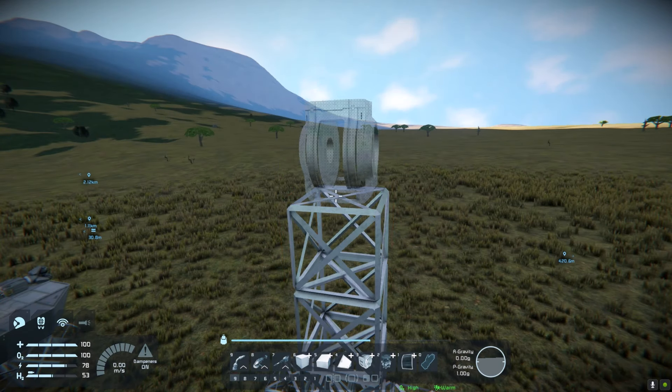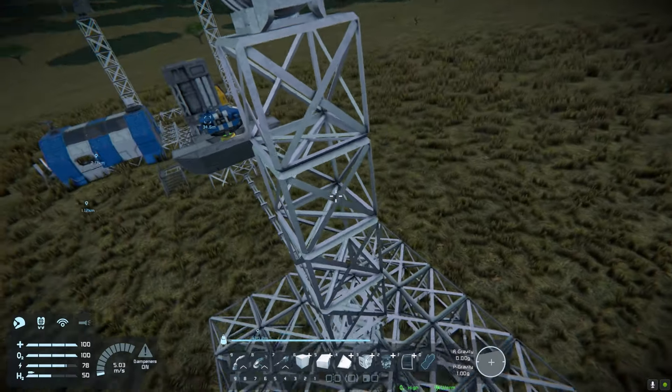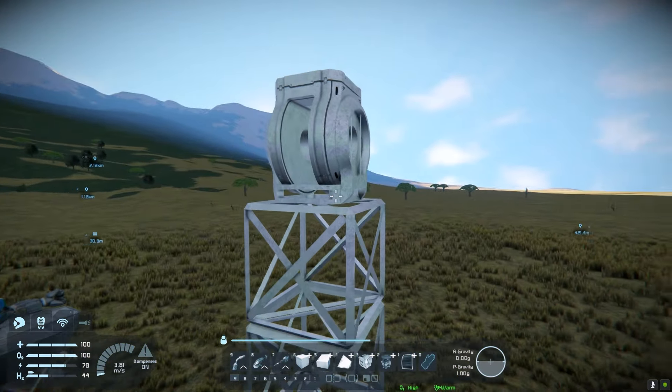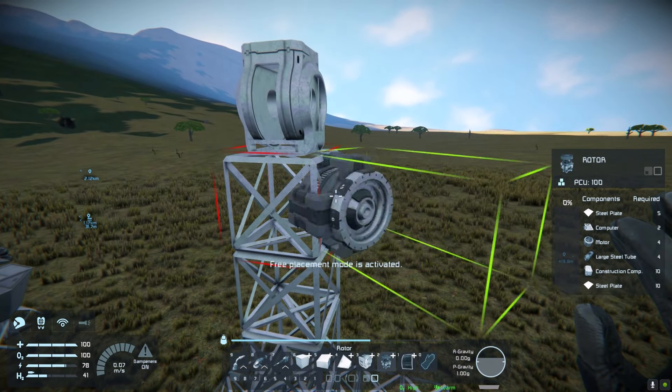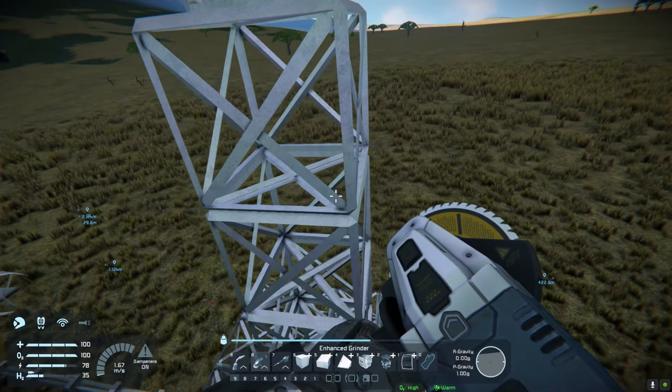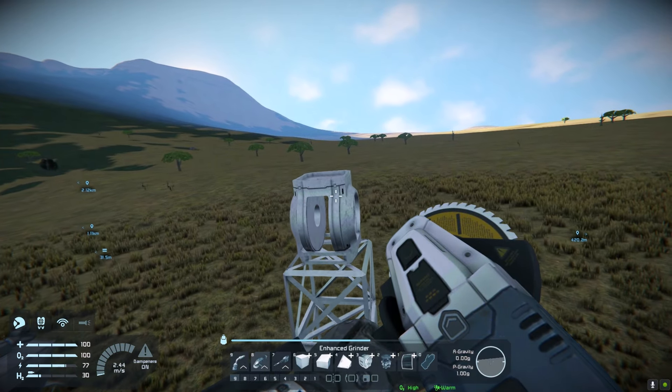And then I'm going to add a hinge, and this is going to control our vertical elevation. You can also do a sideways rotor — like that — and that will also work. But for this setup I'm just going to go with a hinge, I think it's probably a bit easier to do.